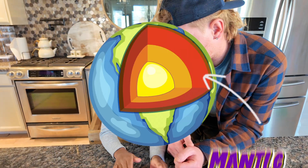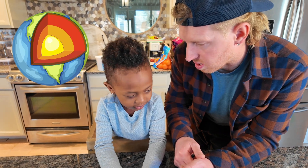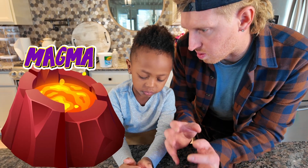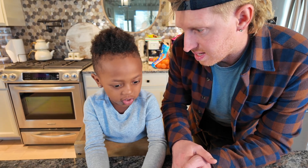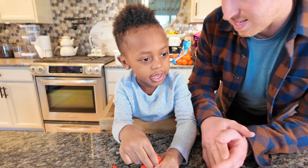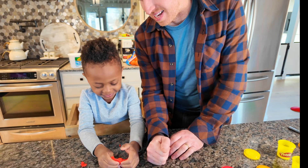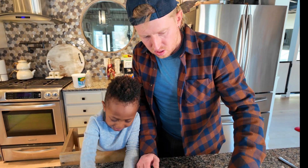Now we have to make the part called the mantle. Do you know what the mantle has in it? It has all the lava in it — the lava! It's right below the earth's crust. We'll smash this clay and wrap it around our inner core and outer core.